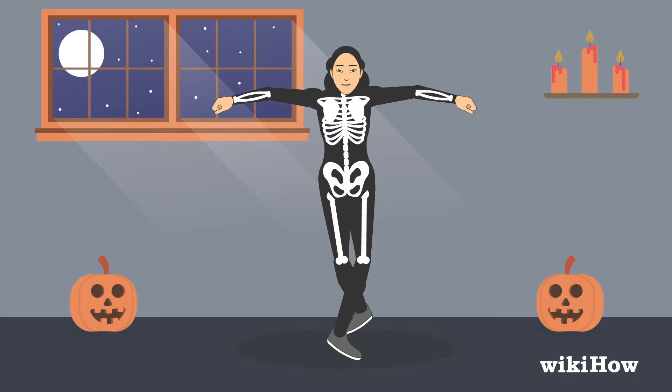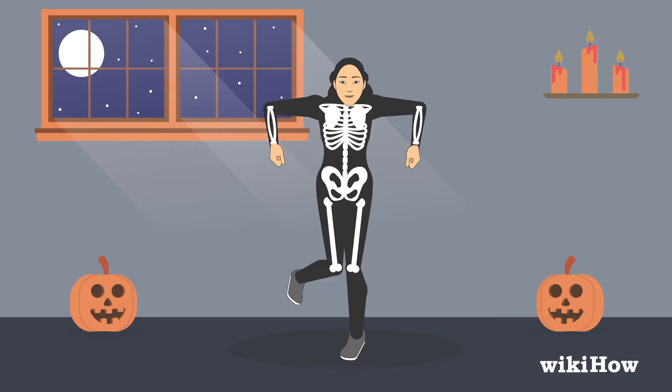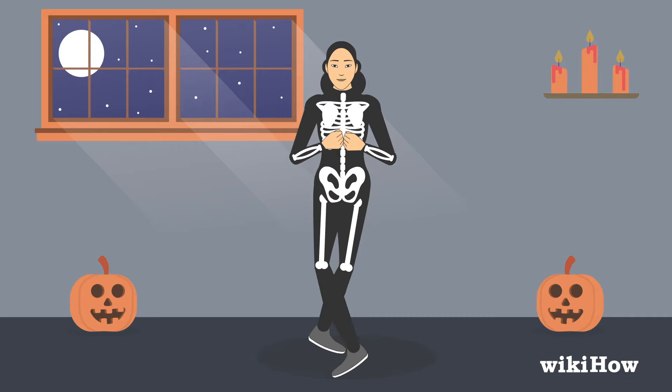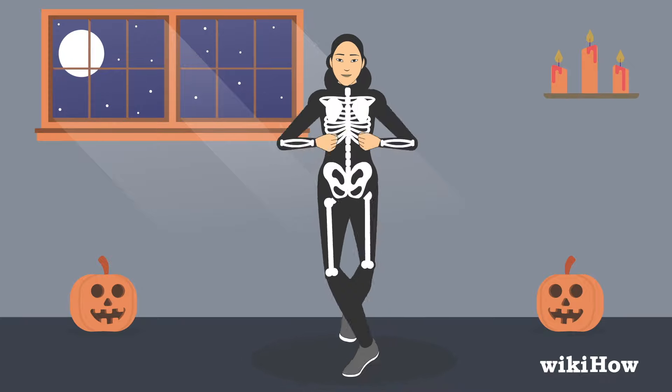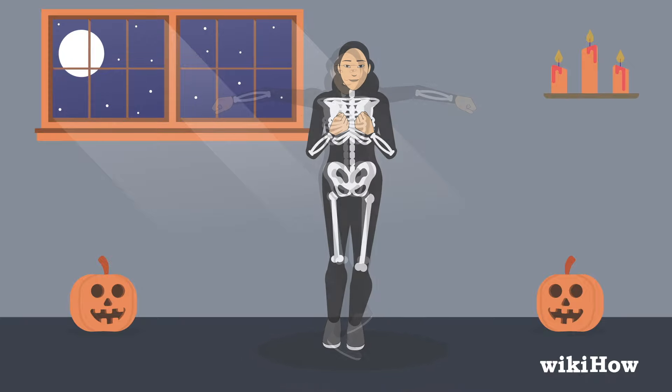Bend your arms and bring your hands in toward your chest as you lift your right foot out to the side. As you plant your right foot in front of your left foot, bring your elbows down to your sides. As you lift your left foot out to the side, bring your elbows back up to where they were. Lower them again as you plant your left foot. Keep doing this every time you raise and lower one of your feet.